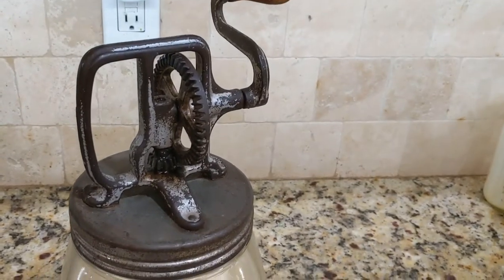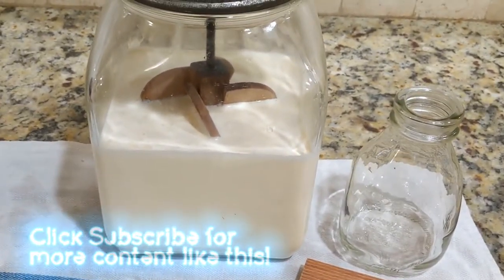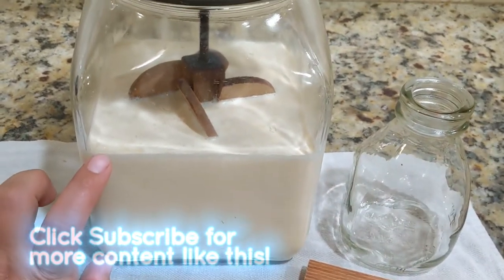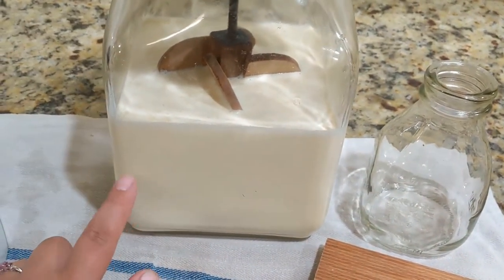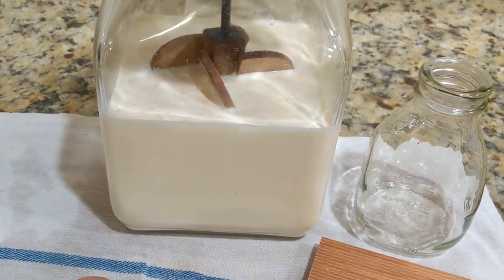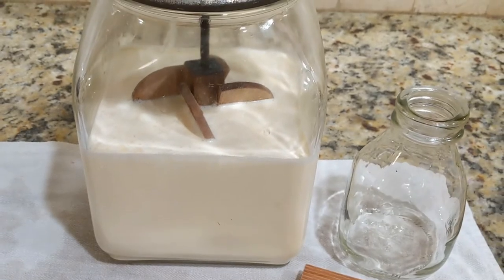This is my roughly 110-year-old Daisy butter churn, and I have three quarters of a gallon of cream from our Guernsey cows in here. It's very thick cream, so we probably won't have a lot of buttermilk after this is finished — it'll be mostly butter. Let's get churning.